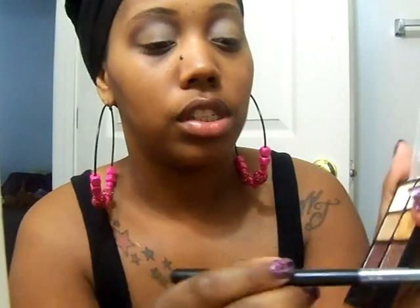To give it a little definition, a little smoke, take the dark brown color — just a little bit — and just get it in the corner, then blend it out.